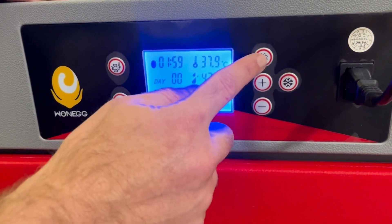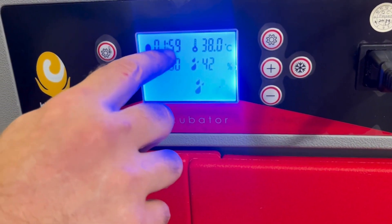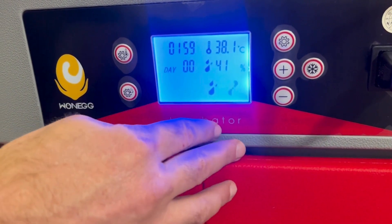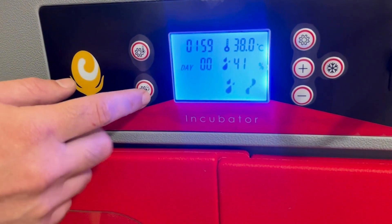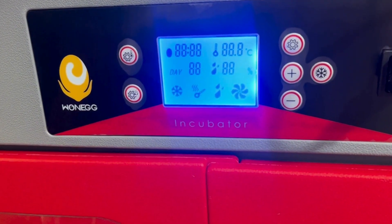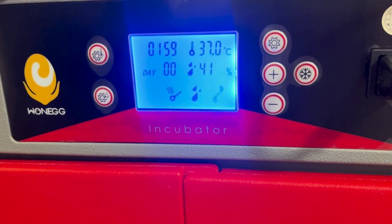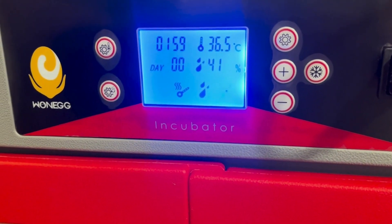Over on this side, this little button with the gear is to enable the egg turn. Normally it counts down to egg turn and does the egg turn for 13 seconds, but if we press that it will turn immediately. Then we have the plus and minus, which we use to set the temperature and humidity. If you press and hold those, the machine will do a factory reset, putting all settings back to what they were sent out with from the factory.